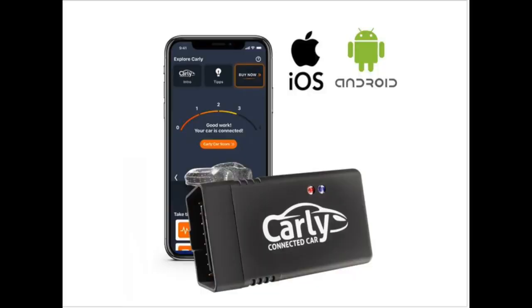Welcome back to Auto Auction Rebuilds. Today I want to introduce you to a dongle called Carly. If you don't know what a dongle is, it's basically a little OBD2 device that you plug into the OBD port of your car. This is engineered towards European vehicles.